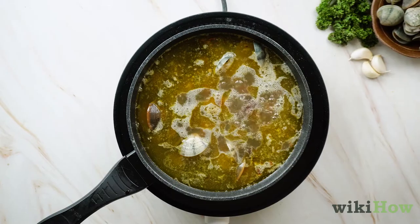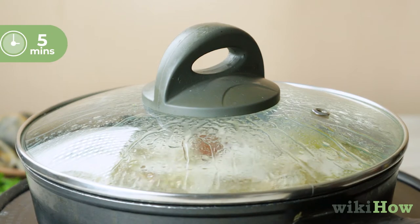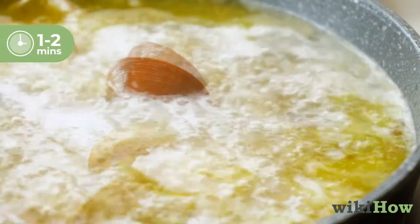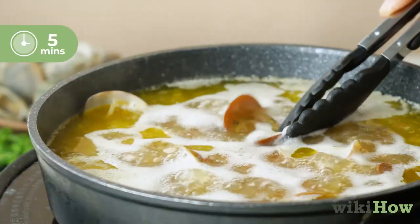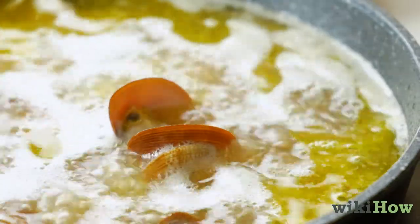After adding your wine, place a lid onto your skillet. Steam your clams for about five minutes, or until they all fully open. Remove the lid every one or two minutes and check on the clams. By five minutes, most or all of the clams should be open, meaning they are completely cooked through.